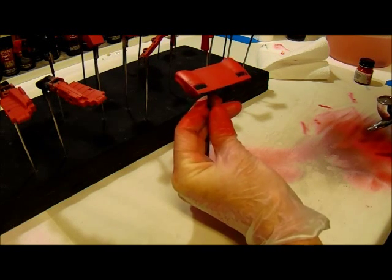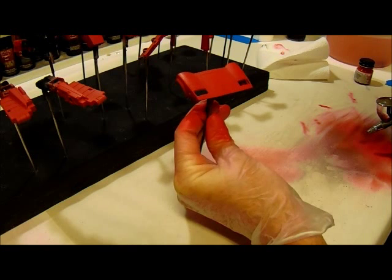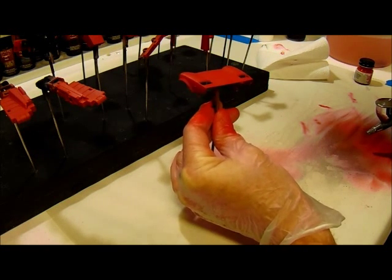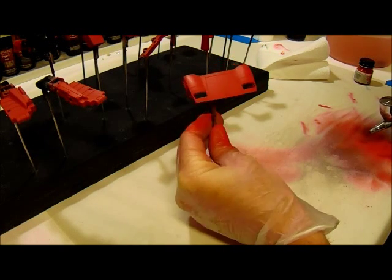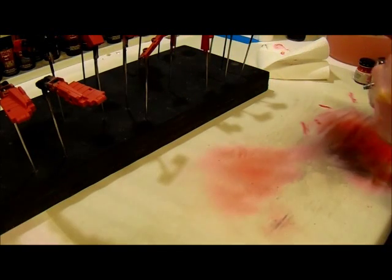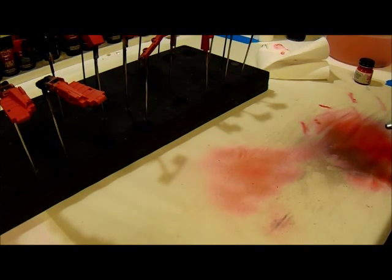I'm going to go ahead and finish these off and pick it up with the third coat. Here we go for round three — this will be the last coat. I switched airbrushes; my other one was having a tip-clogging issue and I don't have enough acid to clean that out. I'll have to do that when we move on to the next colors. This should be more of a wetter coat, the last one.